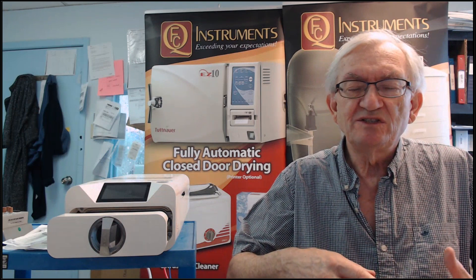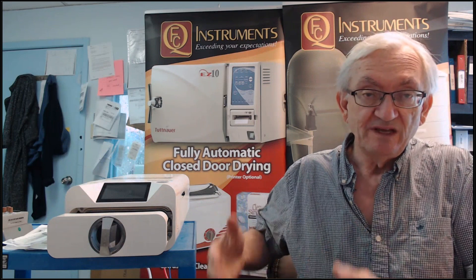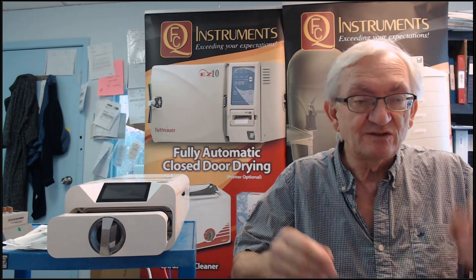The two things that jump right out at you are the speed of the autoclave, the size of the autoclave being easy to carry and manage, and the price point being attractive. It sells for less than $4,000 Canadian including shipping.